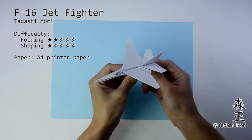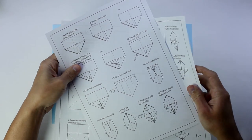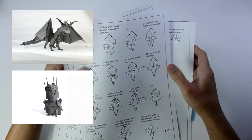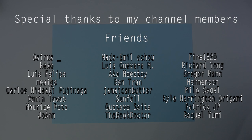To make this origami we are going to use one A4 printer paper. For angel level members you also have access to the printable diagram, and for lower level members you have access to the Darkness Dragon 3.2 and the Sauron tutorial. A special thanks to all my channel members for making this channel possible. You can become a member starting from $1 a month and you will support my channel and help me keep creating new origamis.